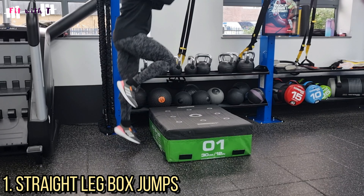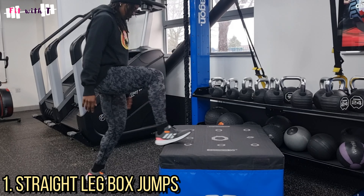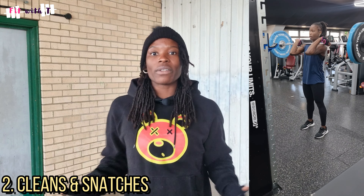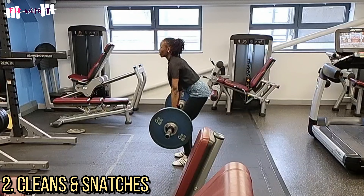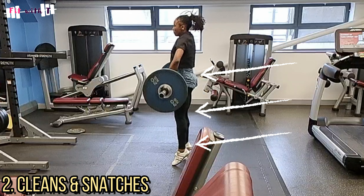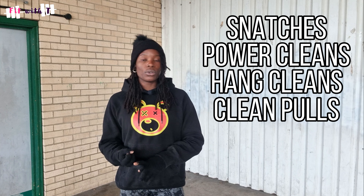Another option is Olympic lifts. One of the reasons Olympic lifts are so popular in sprint training is because of that triple extension. When you do a snatch, a clean pull, or a power clean, you extend from the ground all the way up — extending at the hip, knee, and ankle. This is a great way to practice triple extension. As mentioned, it mostly relates to the first few steps of a race, but you want to maximize every part of your race anyway. So power cleans, hang cleans, and clean pulls are all useful here.